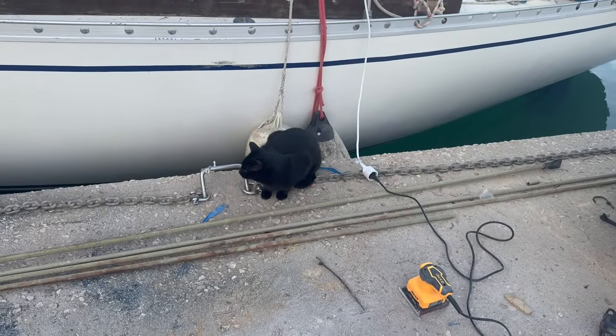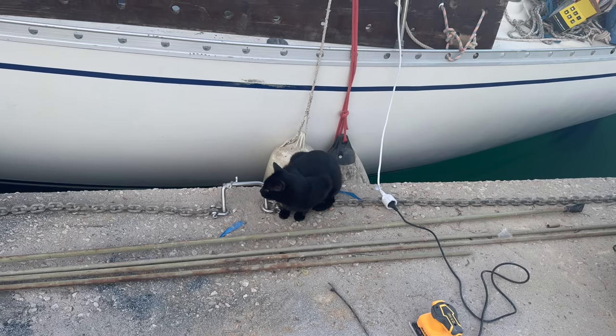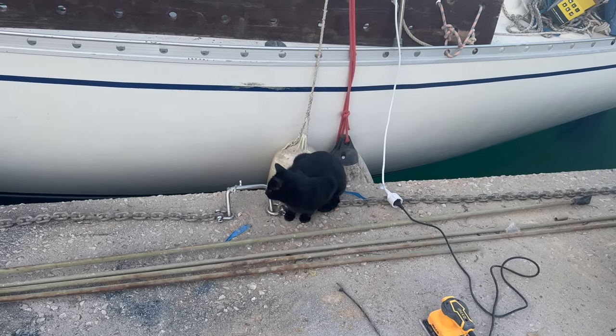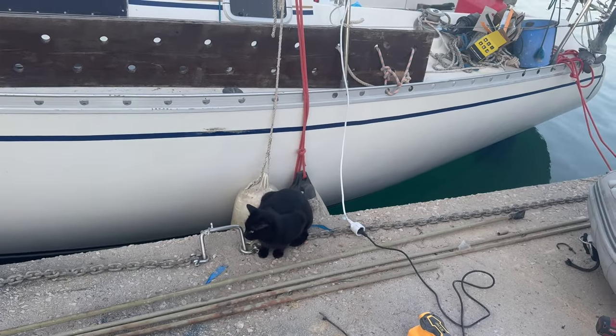Somebody is sat waiting for his eighth pouch of food today - Beggar. But he's forgotten all the rest, so he thinks he's starving. We're being very cruel to him.